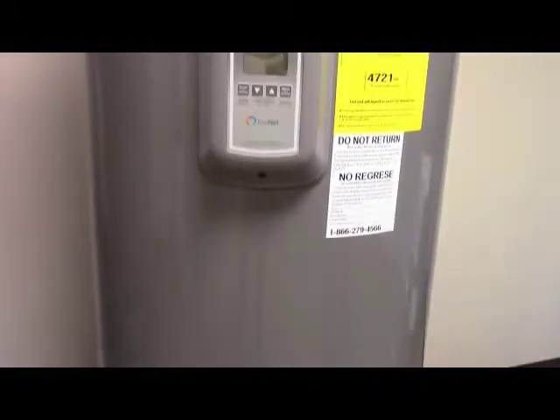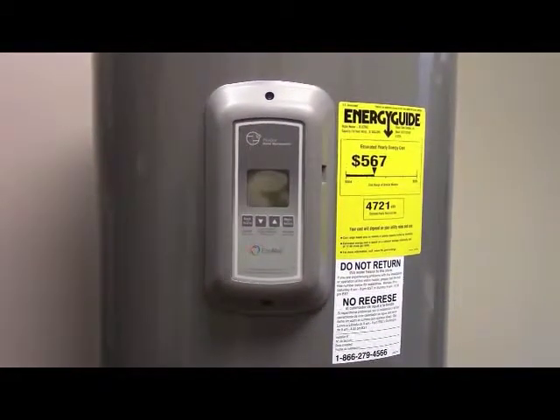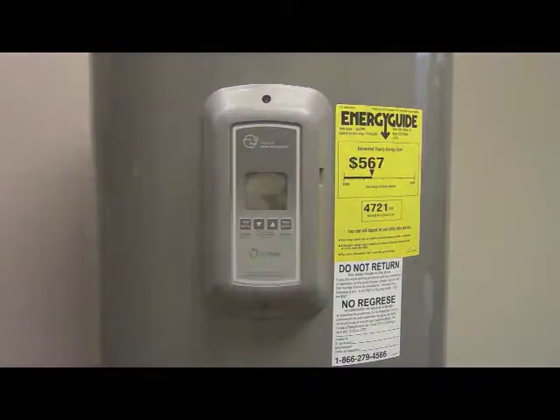Installing the Econet system with a water heater is fairly easy to do. Depending on if you have a hybrid, electric, or gas power system, the installation steps may vary a little bit.